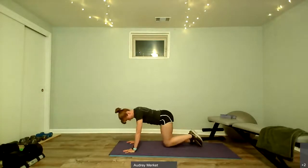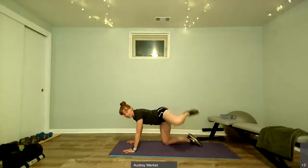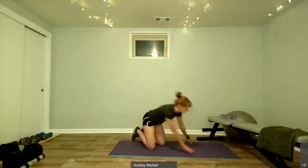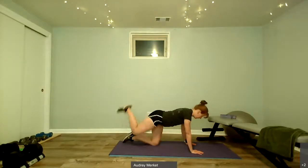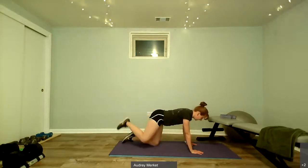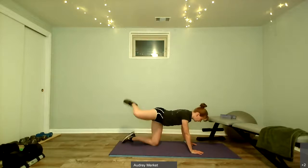Give me one more this direction, then we're going to switch it — kick up first, out to the side, return, kick out, return. Do a couple here, then we'll do the other side. Out to the side, kick it up and down, making that circle, warming up that hip joint. Two more, pressing equally through those front hands. Reverse it: kick up, out to the side, and down.